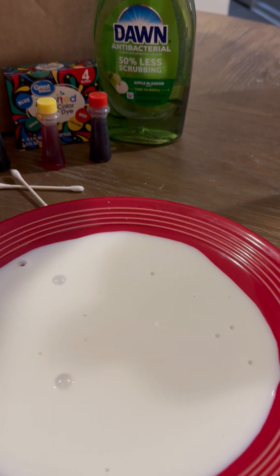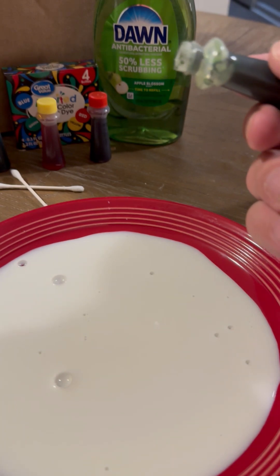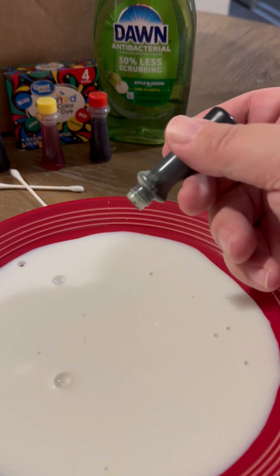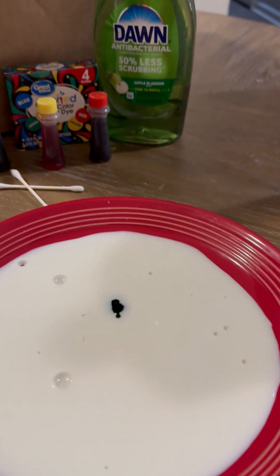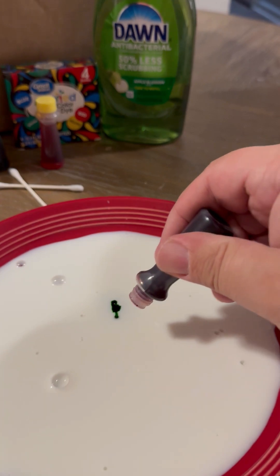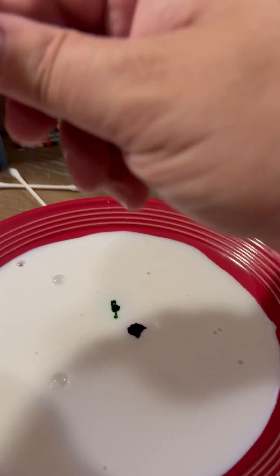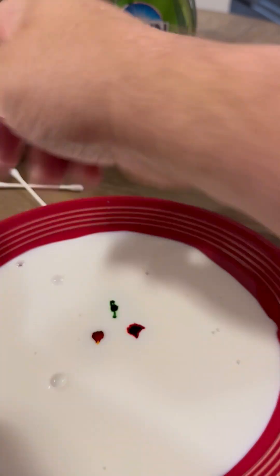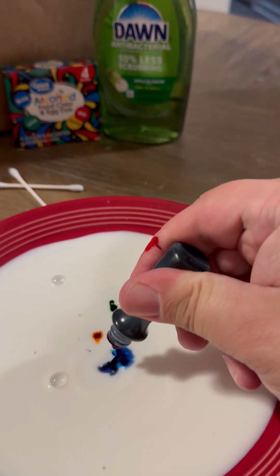Next, I'm going to take some food coloring, and believe it or not, food coloring has nothing to do with this experiment, other than to show you what happens when milk comes into contact with dish soap, especially Dawn dish soap. So I'm going to put just enough drops in here so we can see a little circle. I'm going to do that for the remaining three colors — there's my green, here's my red, yellow, maybe it's orange, and then blue. I'm doing this towards the center of the plate on purpose.